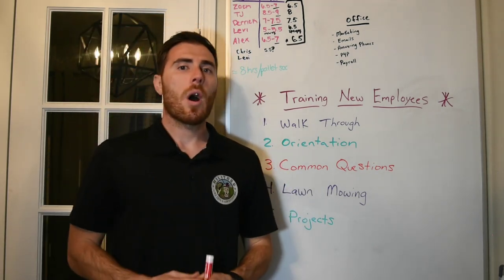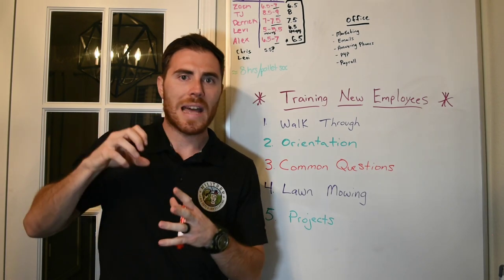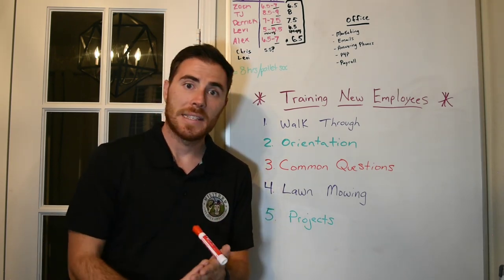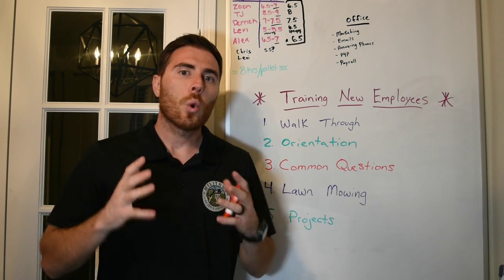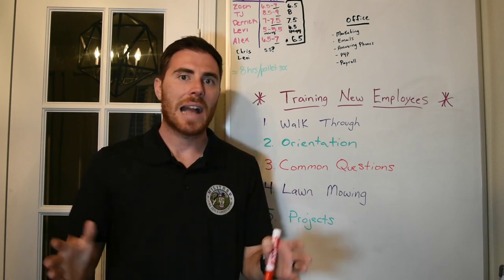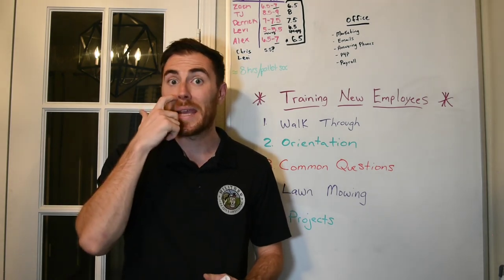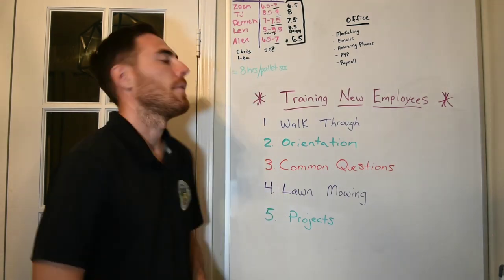Number three — we print off about a five-page document that basically sums up our entire company policy, pulling out all the key bullet points for profit sharing, pay for performance, what is an unexcused absence, how many unexcused absences you can have, how many days in advance you need to put in for paid time off, and whether you get paid time off. All the key questions a new employee may have are in this document, so it answers about 99% of their questions. We call it the common questions, rules, and regulations document.